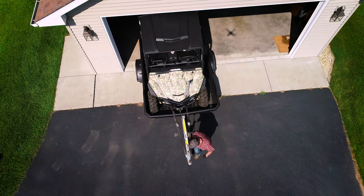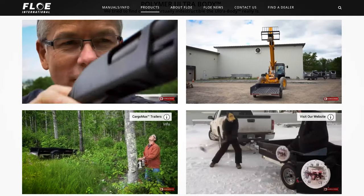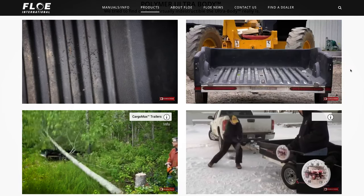I picked the Cargomax trailer because it's lightweight but yet it's strong and durable. You can see on their website the tests they've done on it, and the normal user is never gonna abuse them like they have in the videos.